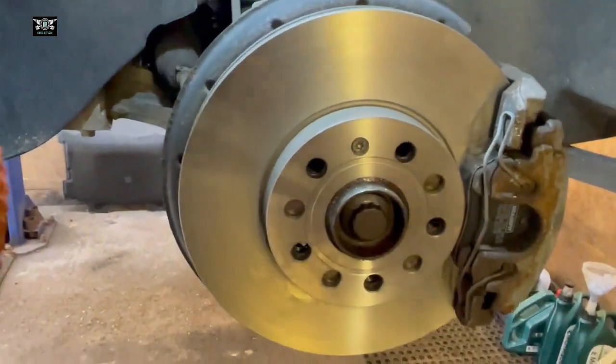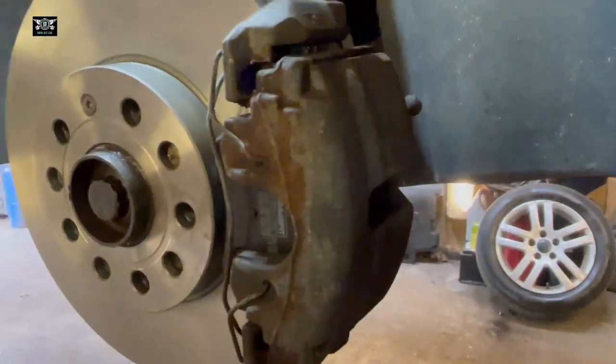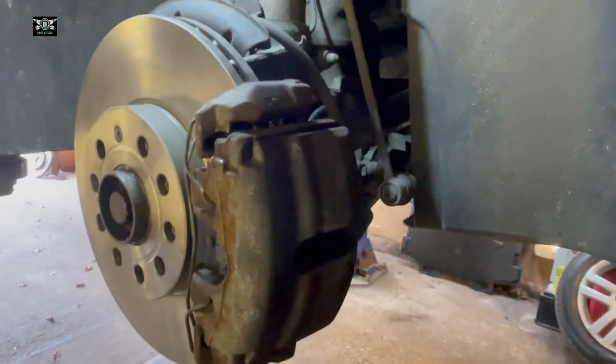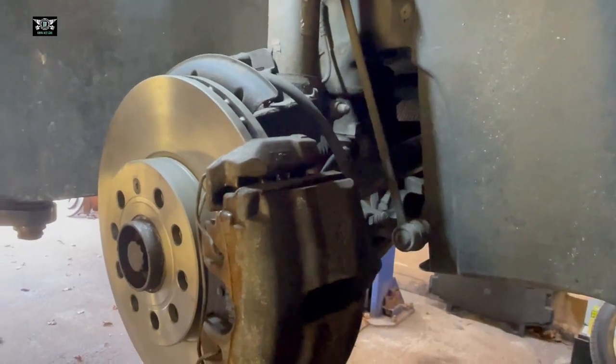That's pretty much it really. The other side had the only difference — this sensor — so all you have to do is plug that in there, and that's it. This side is finished as well and we're pretty much done with the front. I'm going to move to the back now.